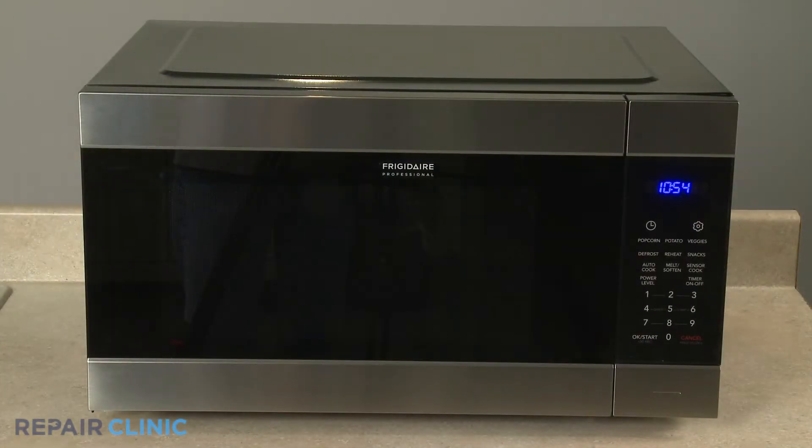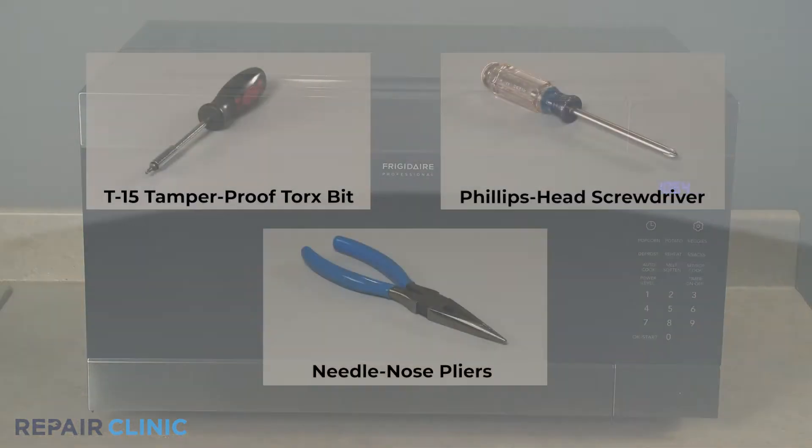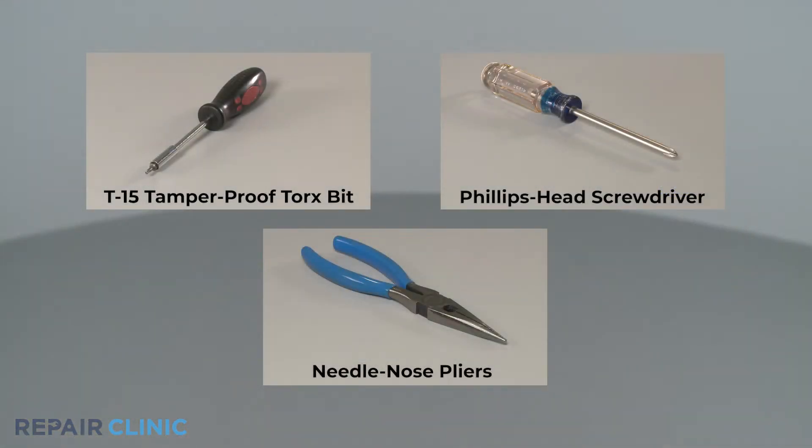To replace the high voltage capacitor in this Frigidaire microwave oven, you will need a T15 tamper-proof Torx bit, a Phillips-head screwdriver, and needle-nose pliers.